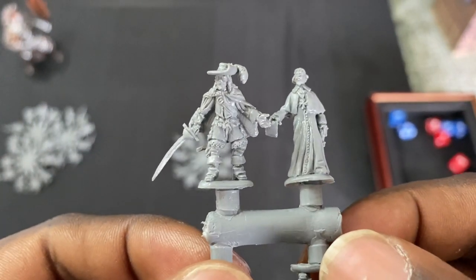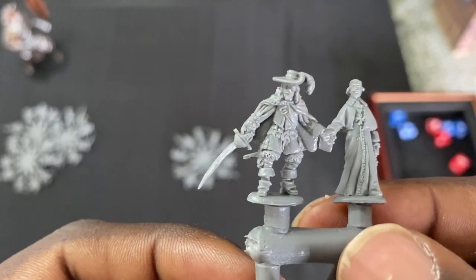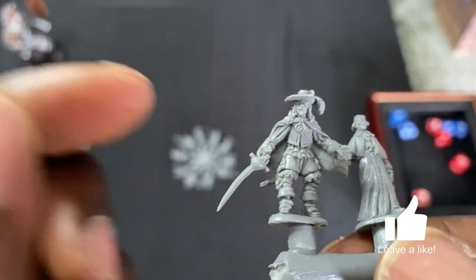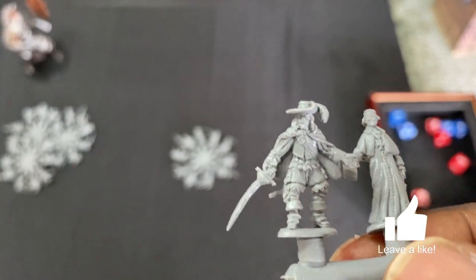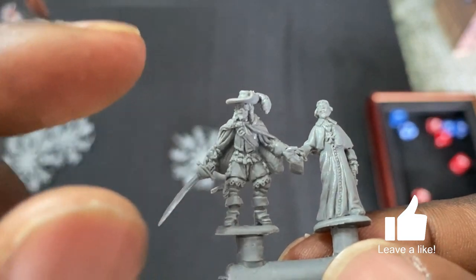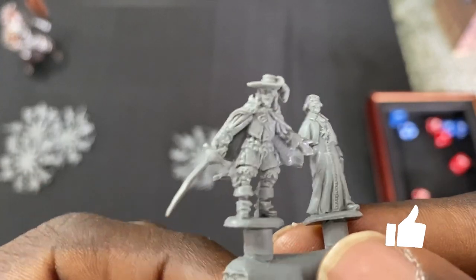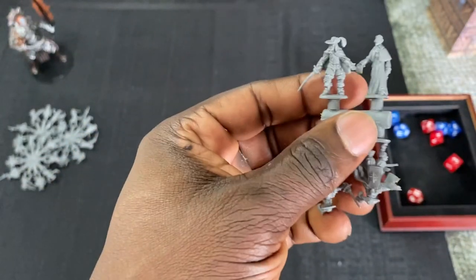These are probably our two baddies out of the set — the Cardinal himself, and maybe this is the Cardinal's main guard. Is that an eye patch? If that's the guy with the eye patch, his name escapes me right now, but he's like the main henchman for the Cardinal — he wears the eye patch. Can't remember his name, but please remind me in the comments.